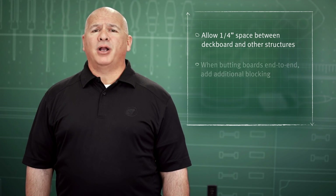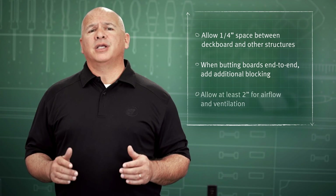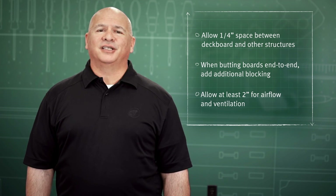Second, when butting boards end to end, you want to add additional blocking. And third, when using a minimum two by six joists, you want to allow at least two inches of airflow for ventilation under the deck surface.